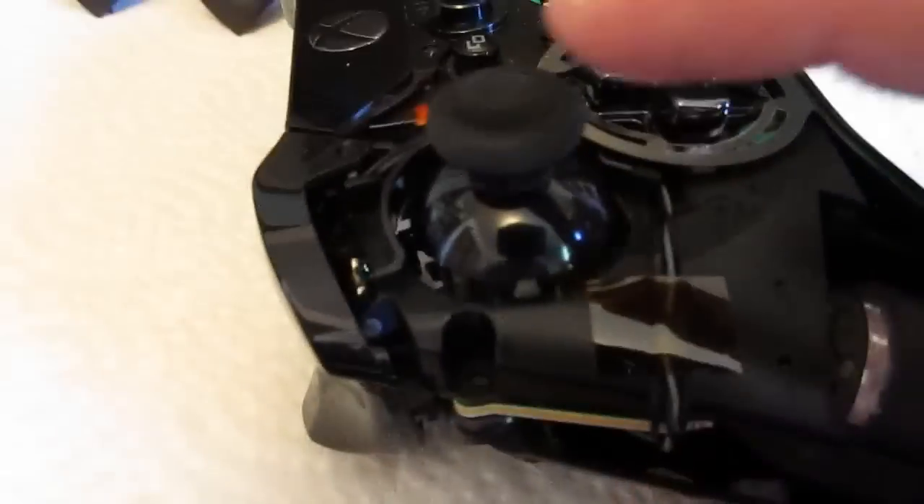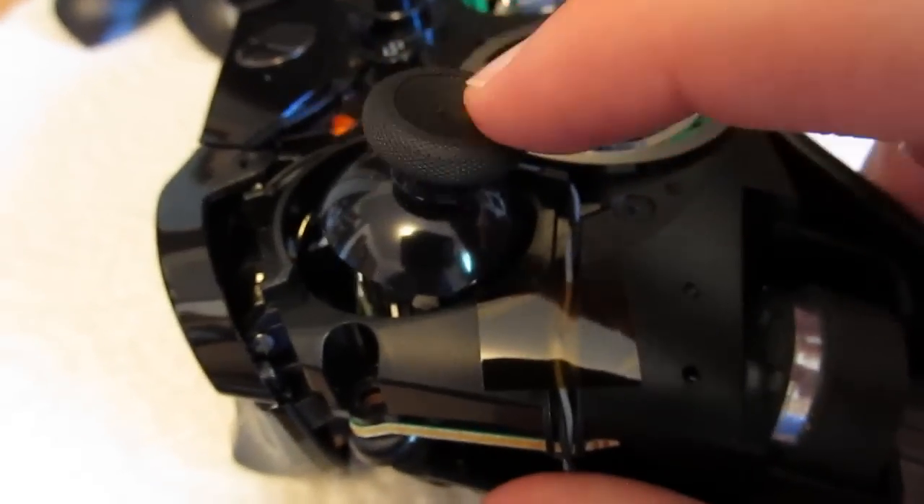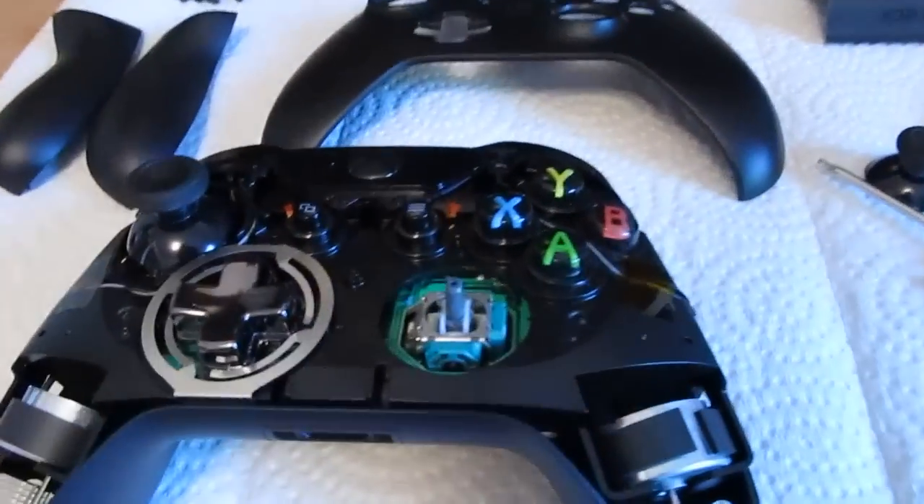Once it's fixed — as you can see here with this stick that I've already worked on — we have no play whatsoever. It feels a lot better, and it's only going to take you a few minutes to do.